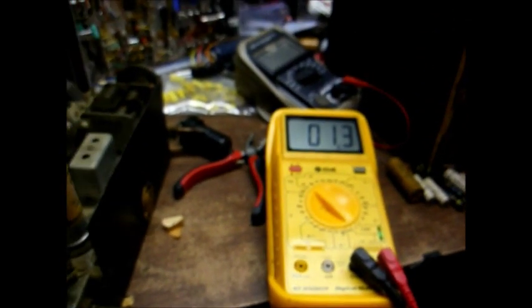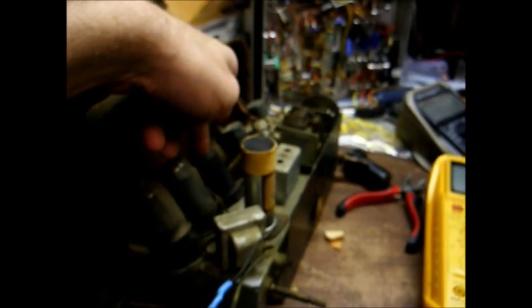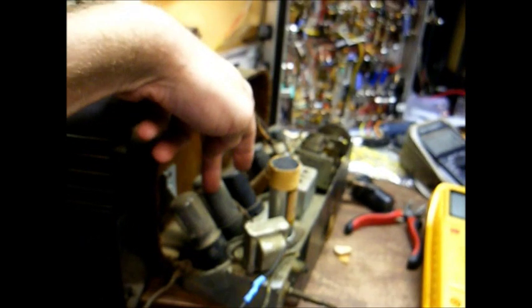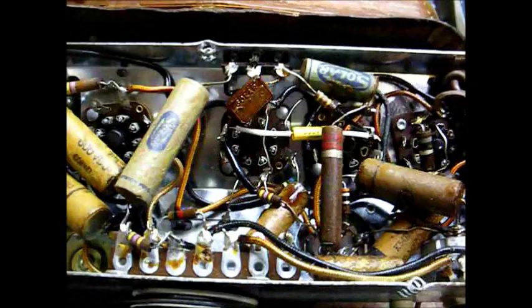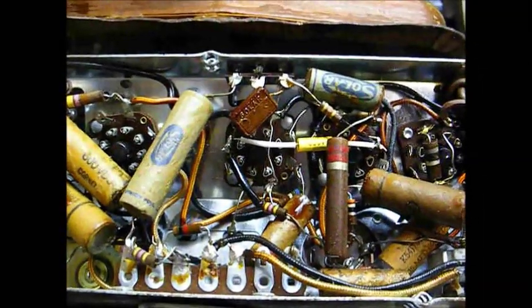Now that that little bit of excitement is out of the way, let's go ahead and replace that coupling capacitor — it couples the 12SQ7 tube to the 50L6 audio output tube. There's the capacitor replaced, all nice and neat. Because I hate shoddy workmanship.